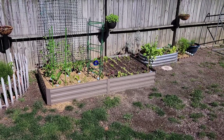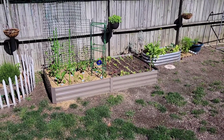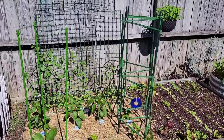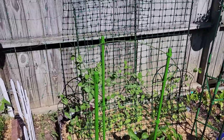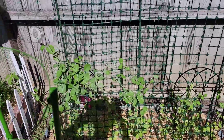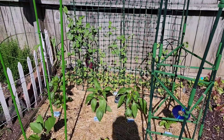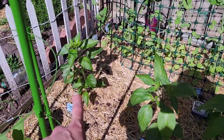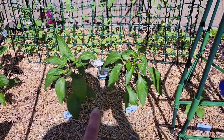But look at this man, Shell's been crushing it over here. So we got to transplant some stuff this morning. I figure I'll hit you guys with a quick update. Look at these things — these were my peppers that were inside. Look at them, they're just chilling man.